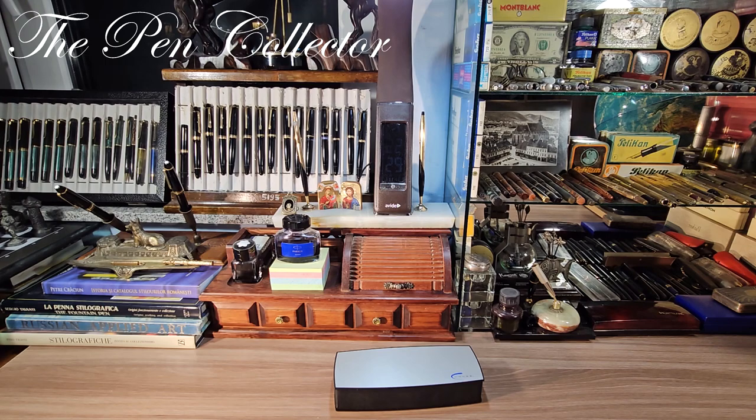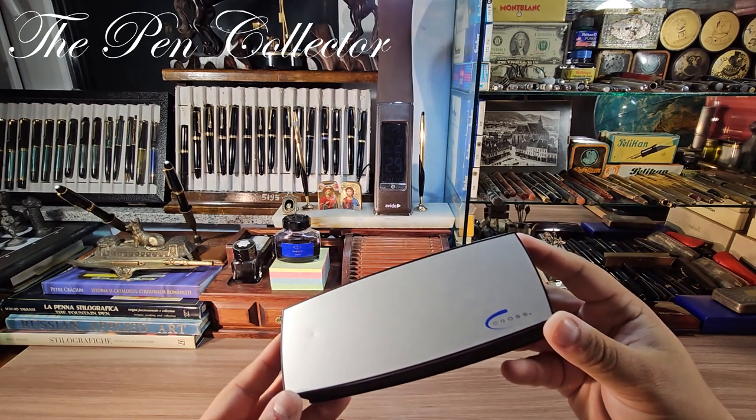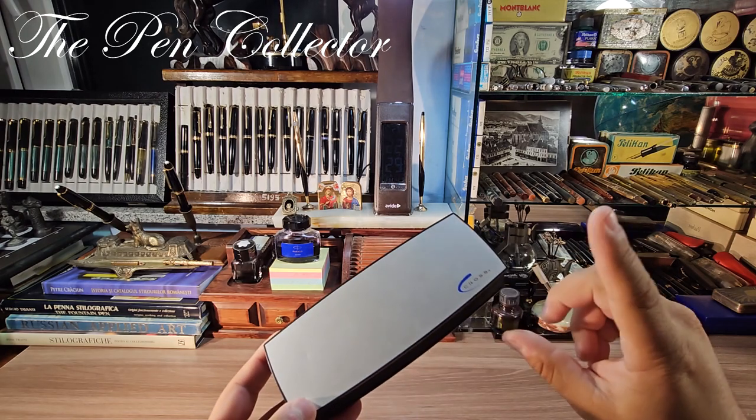Hello and welcome, friends. This is another Monday, and I've decided to feature a pen review each and every Monday. This time I have for you a beautiful Cross ballpoint pen.